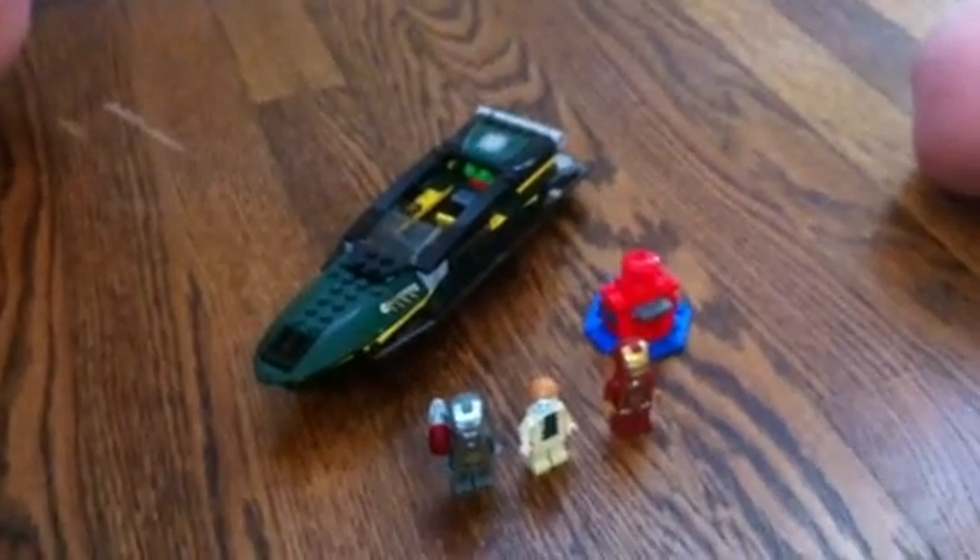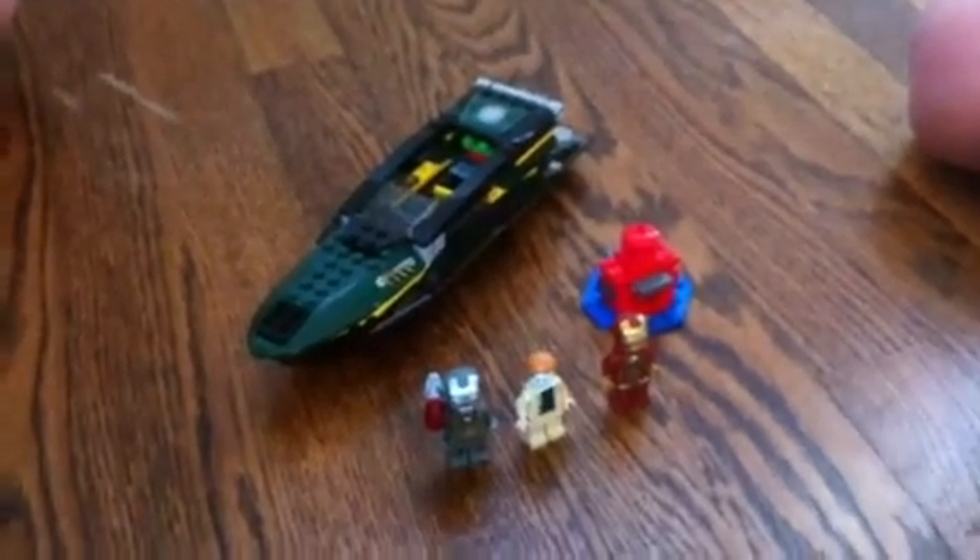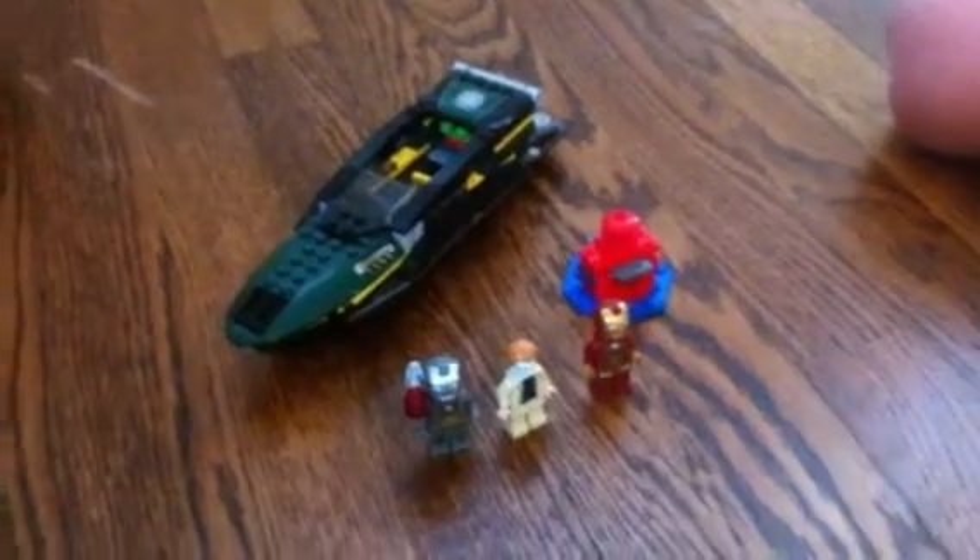Guys, this is Fat Bricks here, and we're going to show you our Iron Man 3 boat set.